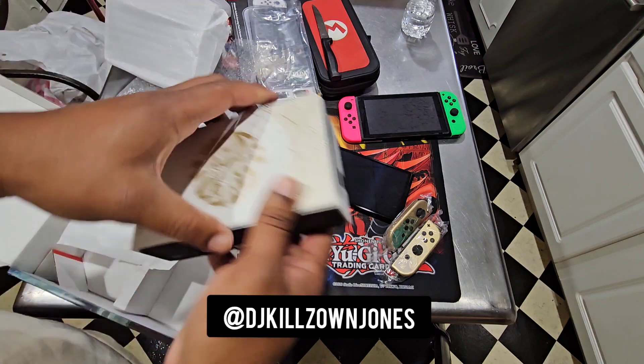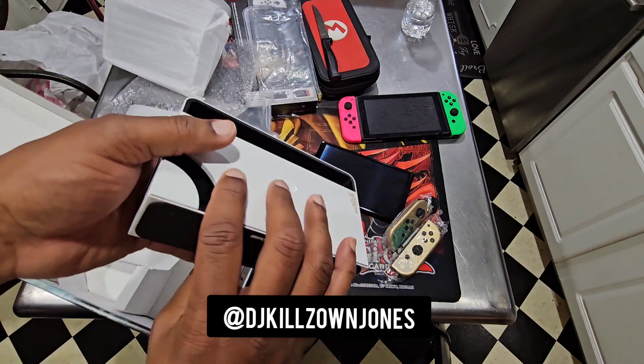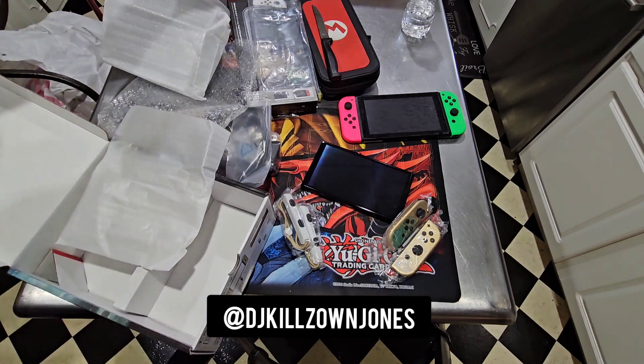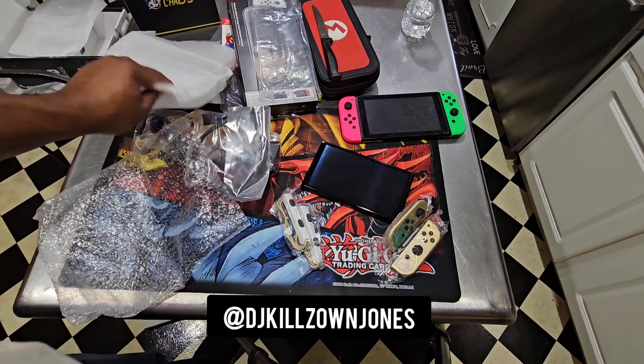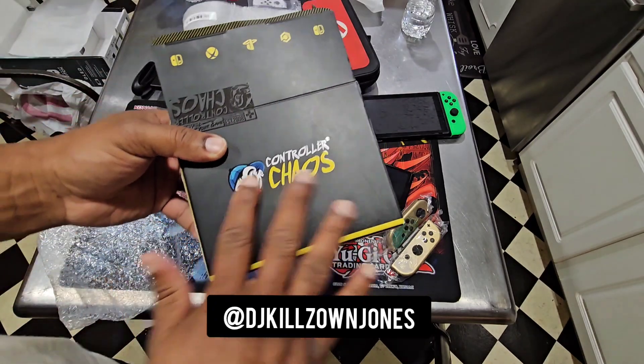Let me get that dock so y'all can see it real quick. It's got that good new game smell. We got that rolling. So let's put that to the side. Then, I forgot to show y'all this controller from Controller Chaos.